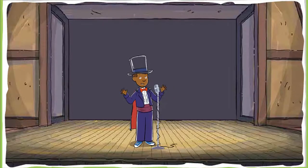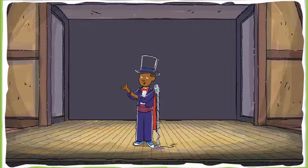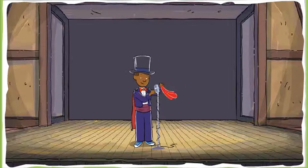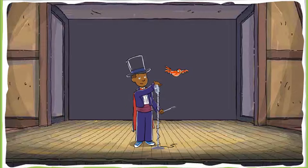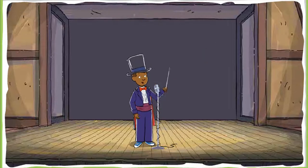Ladies and gentlemen, boys and girls, cats and dogs, welcome to Truman's Word Play. Today we have for you a superstar lineup of talent and tricks. But there's a catch — we're going to need your help to pull it off. Ready to help us? Let the show begin.